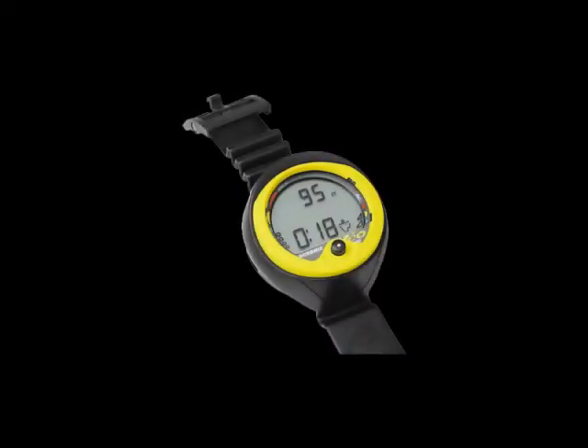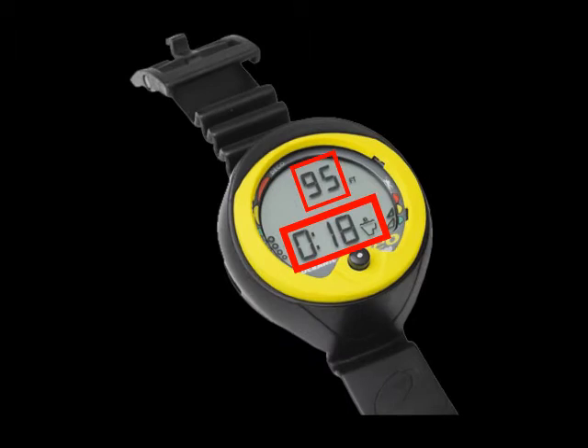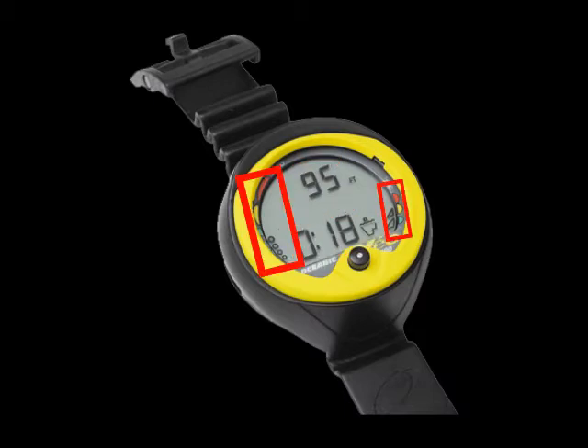Let's now look at the features of the Veo 100. Its oversized digits and intuitive icons make it very easy to check your status while diving, while the color-coded bar graphs quickly grab your attention and remind you to dive safe.